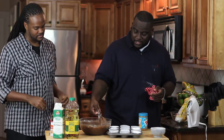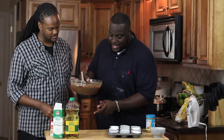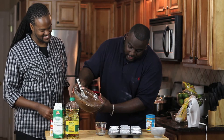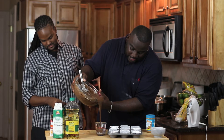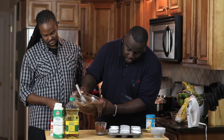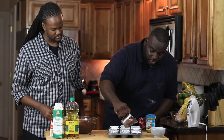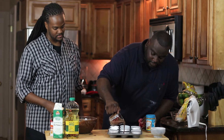Darren did a really good job stirring this. Now the idea is to get the batter into the cupcake tin. You can take an ice cream scoop, but what I like to do is stream the batter into a measuring cup and pour it in — fill about three quarters of the way up so the cupcakes have room to rise. I'm going to do two of them and Darren's going to do the rest.